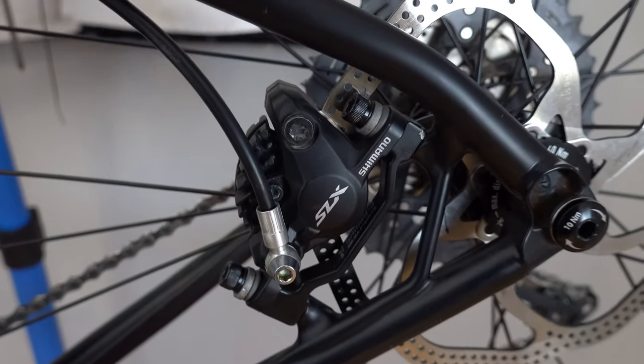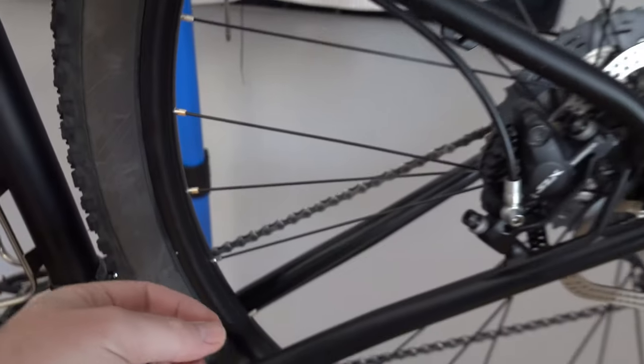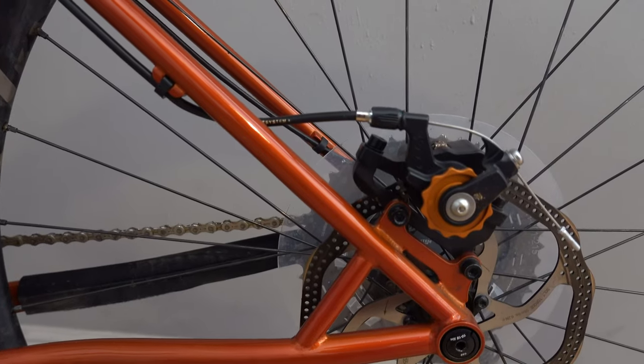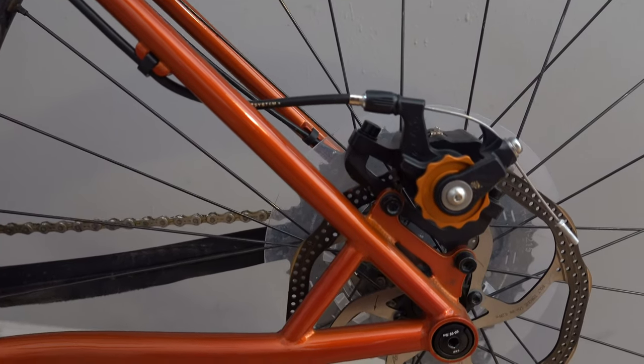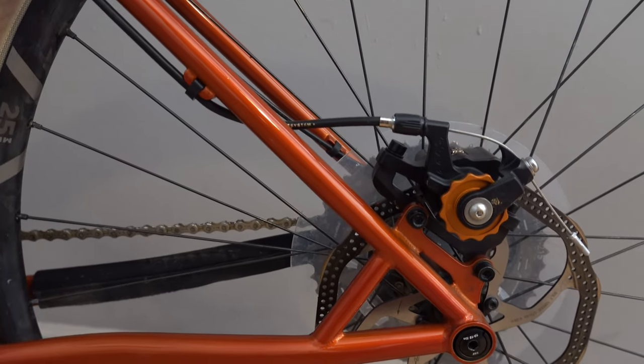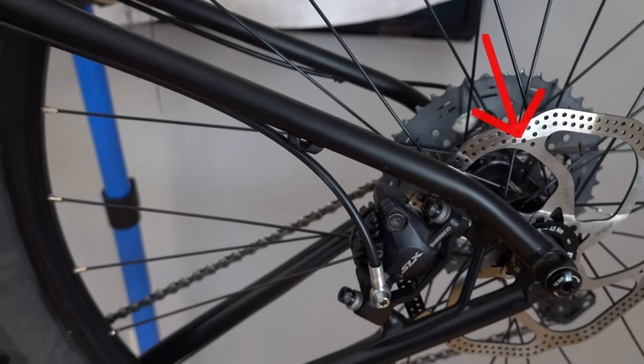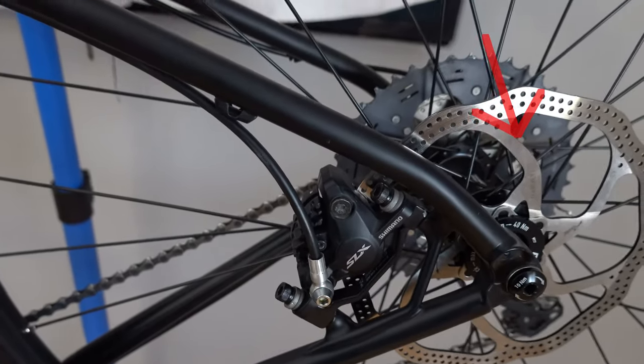That's the one thing I do not like with this frame — the rear brake housing routing. For a cable-pull brake, this will not work very well; I'd have to run it from here and down into there. They could easily fix it by putting the brake mount up here, but this is what it is.